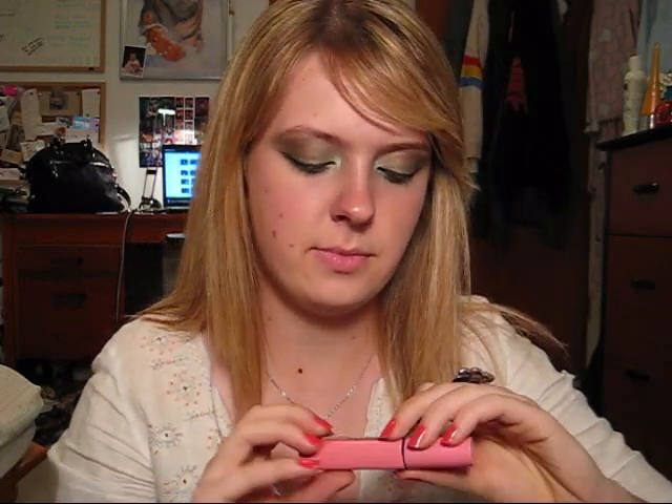So I'm just gonna quickly curl that. And then I used the Great Lash Blackest Black Mascara by Maybelline. And no, I'm not born with it — that was really corny, but anyways.